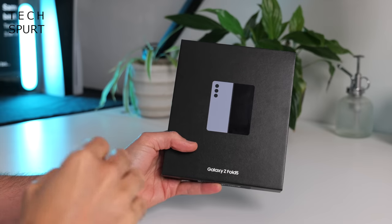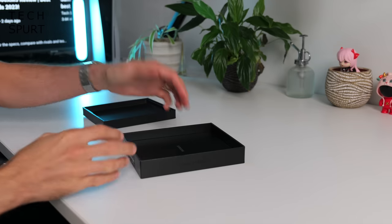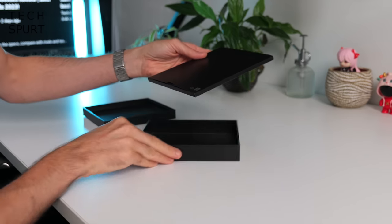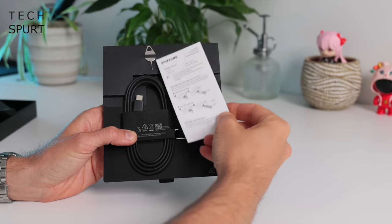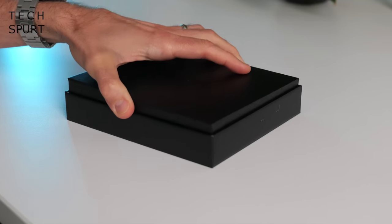So first up, what do you get stuffed inside of this big square box besides the Galaxy Z Fold 5? Well, if this unboxing video was literally just me checking out the box it would be over pretty damn quick, because this right here is all that you get: a quick start guide, a USB-C cable, and a pin thing to get your SIM in there.